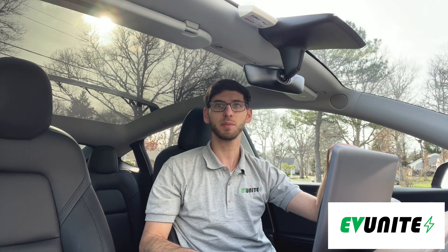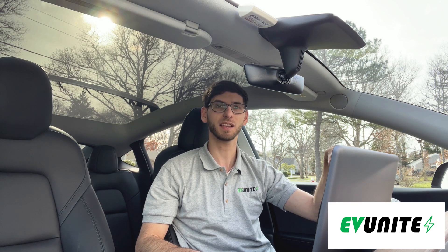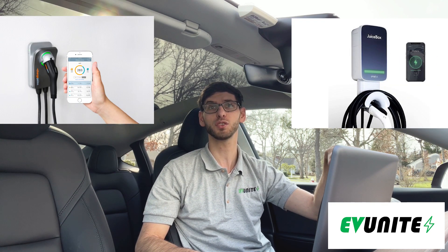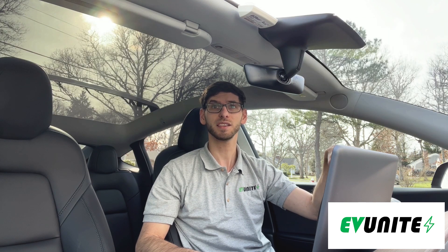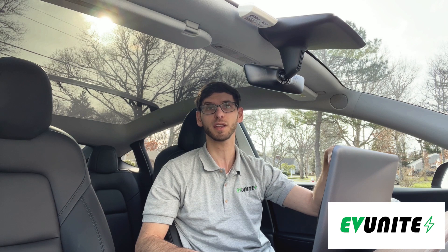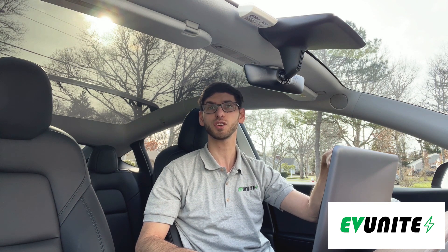Hi everybody and welcome to another episode of EV Unite. In this video we will be doing a side-by-side comparison of the ChargePoint Home Flex and NLX Juicebox EV chargers. These are two of the most popular level 2 home EV chargers currently on the market, and in this video I hope to help you make a decision on which charger is best for you.